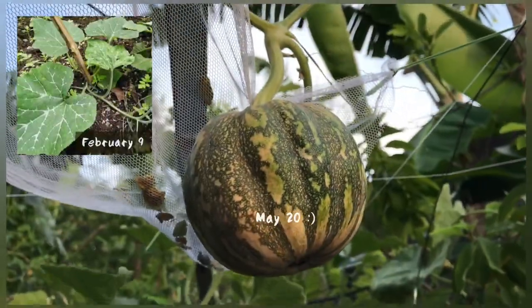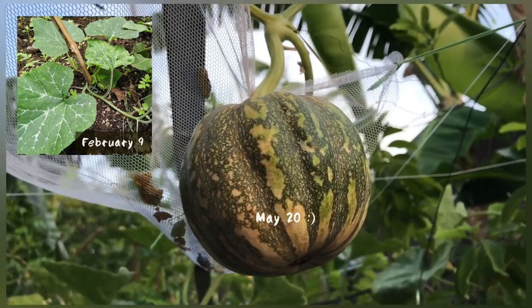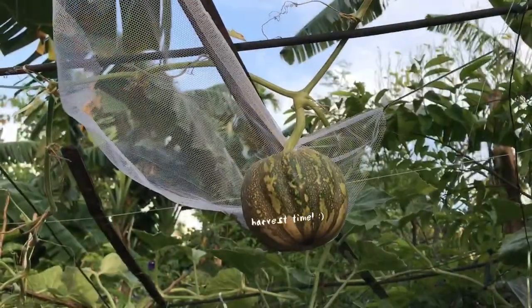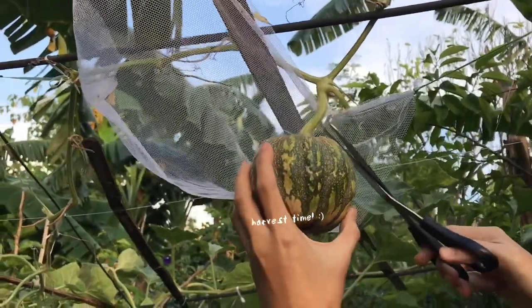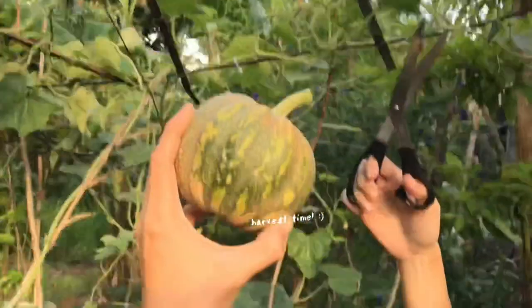If you're wondering about the time frame from planting up to harvesting, please refer to the video clip. Now it's harvest time! I got this one from Tarlac and it's a native variety.